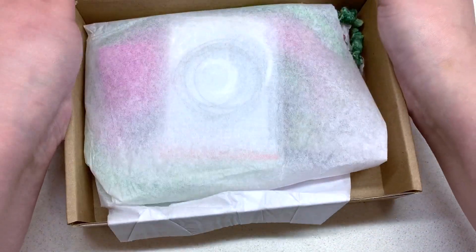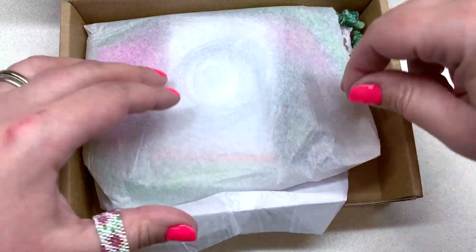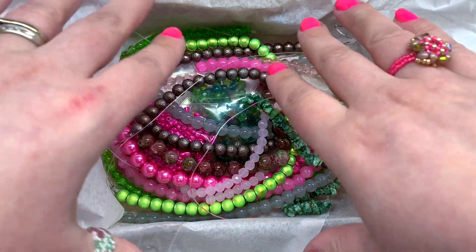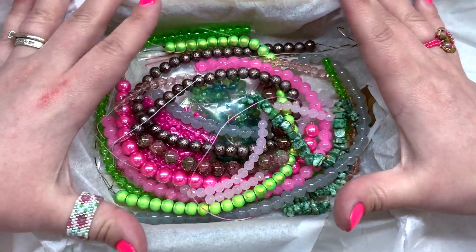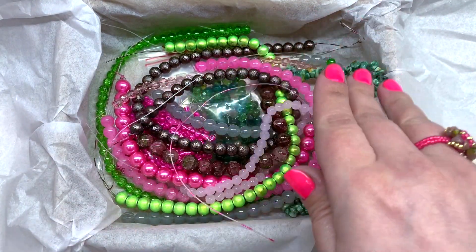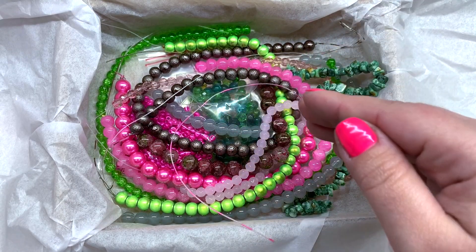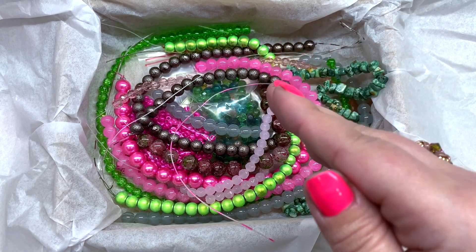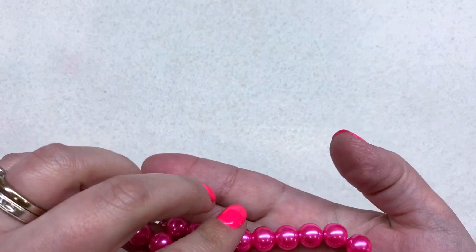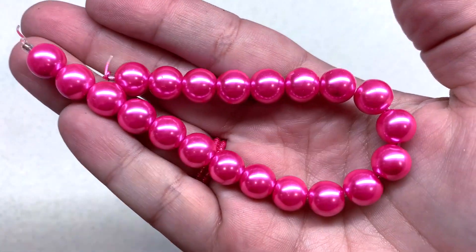Alright, so this is what we see when we open the box. It feels a little bit heavier this month and I'm seeing a gemstone strand, which is cool. I'm going to get organized and then we'll take a closer look at each of these items on the list one at a time. To get us started, we'll begin with our largest strands.